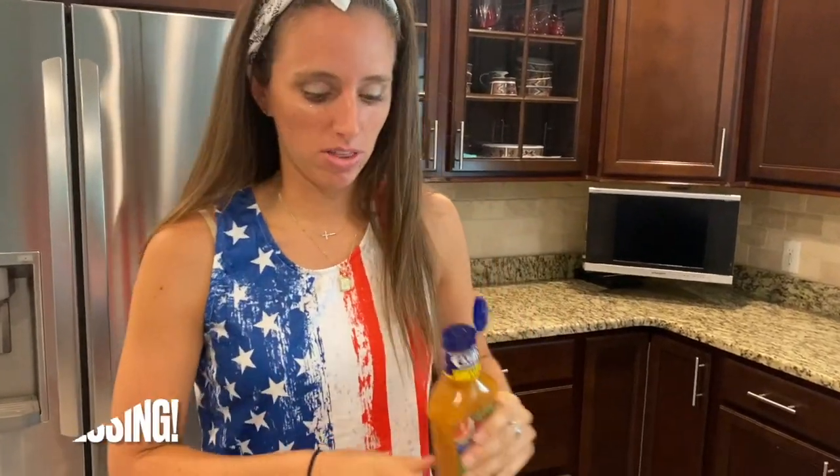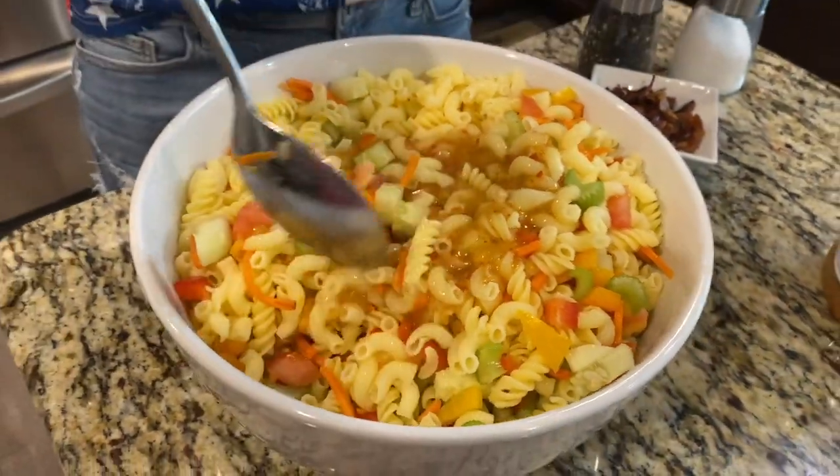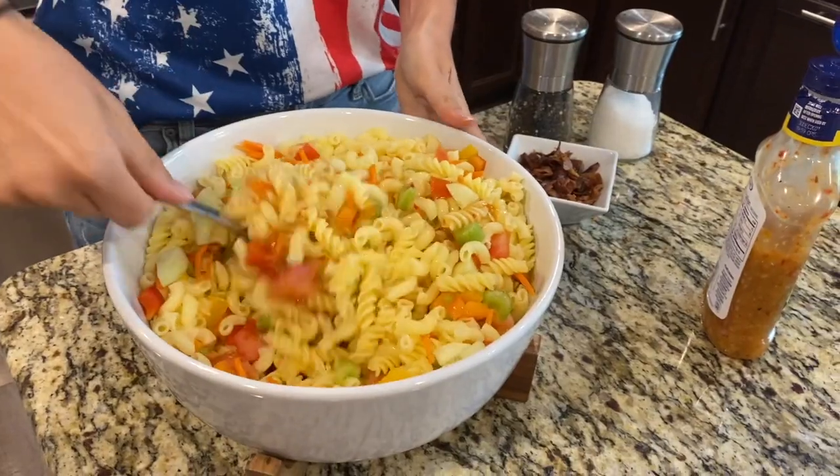I'm going to add my Kraft Light and Zesty Italian dressing. The one thing you need to remember about pasta salad is that the pasta is really going to soak up whatever liquid you put on it. So before you go to your party, make sure you give it a nice stir, and if you need to add more, add some more so that it doesn't dry out once you get there. For reference, I used an entire bottle to start with, and I might have to add more once I head to my party.